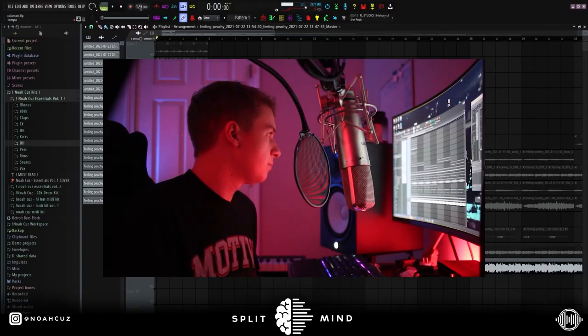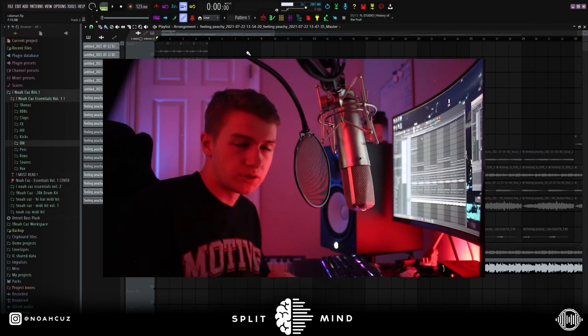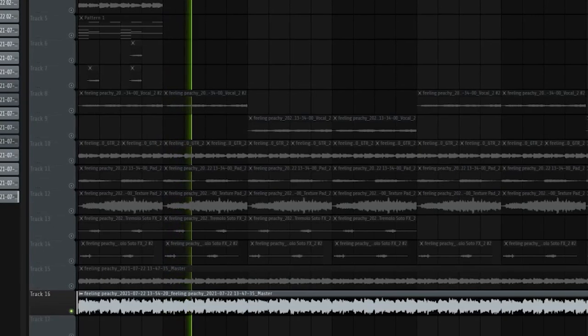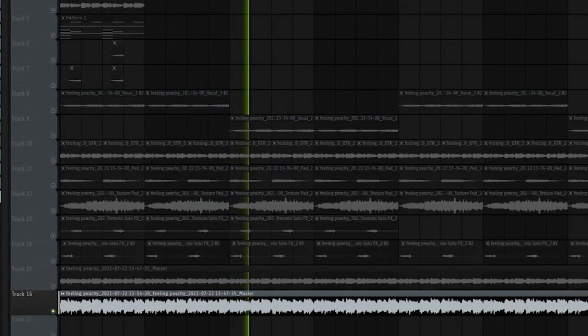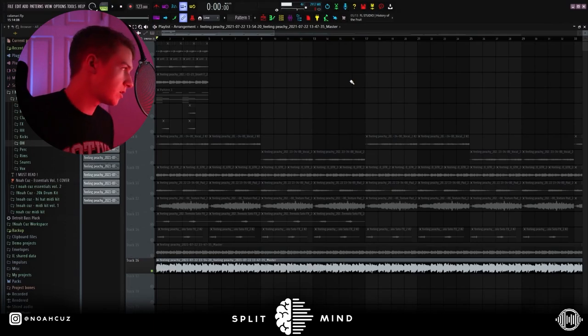I made it at 123 BPM. I'm pretty sure that Feelin' Peachy was at like 127, so I didn't want to do an even number like 124 or 126, so I ended up going with 122 and then I just bumped it up to 123. But yeah, this is what the loop sounds like. It's pretty fire — I'm just gonna show you guys how I made it.